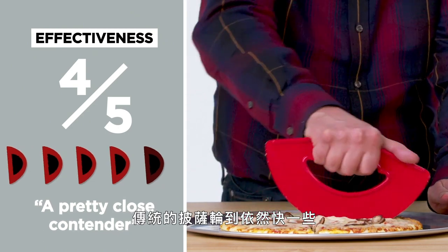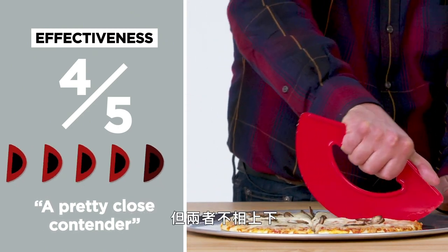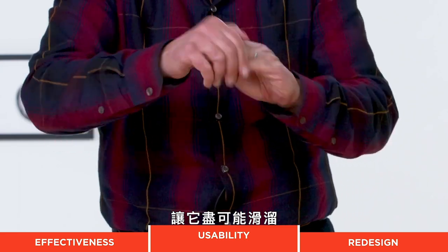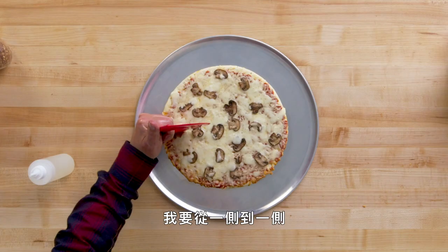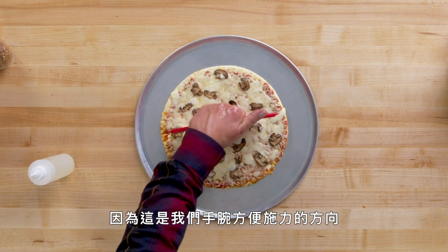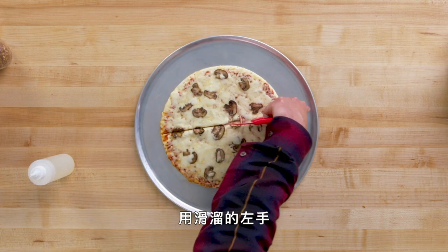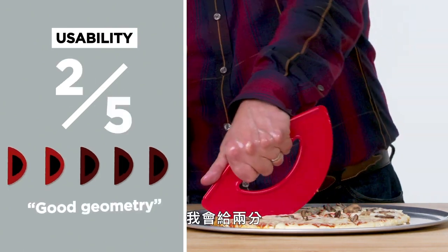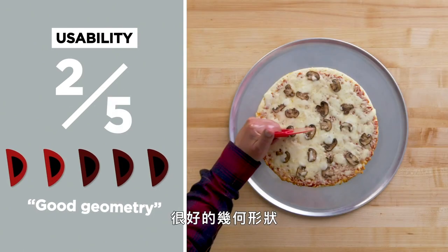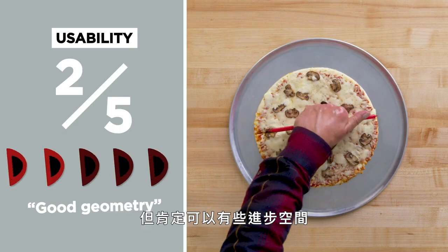I've got oil on my left hand to make it as slippery as possible. I'm gonna go side to side because that's the way my wrist works. With a slippery left hand, it is really no better or worse than using my right hand non-slippery. In terms of usability, I would give this a two. It's fun to use, good geometry, but it can definitely use some improvement.